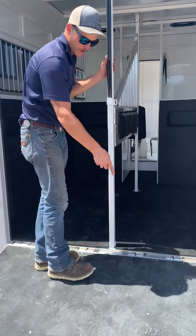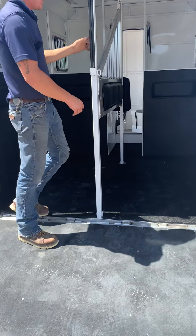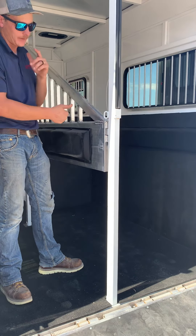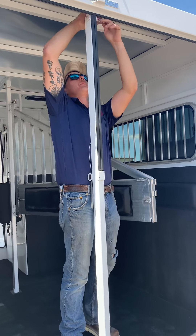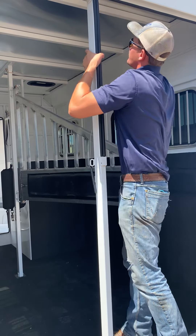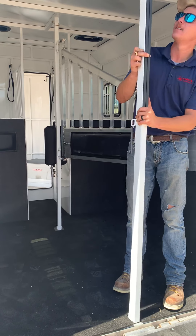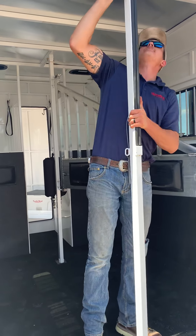Now we're getting into the horse trailer here. The inside of your ramp is going to be lined with a rubber mat to help with traction, along with your rubber mats over your 2x10 wood floors. As we come in, this bracket here is what holds the center divider in place. When you're loading, some folks like to pull this pin out and push the divider off to one side for the horse to come in. Once they're in, you can drop that pin back in and load the second horse. You can also take the pin out of the top bracket, and once that pin comes out, you can completely remove this divider, which completely opens up the rear end of the trailer.